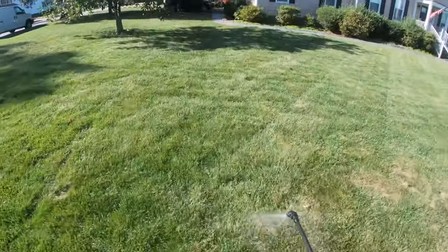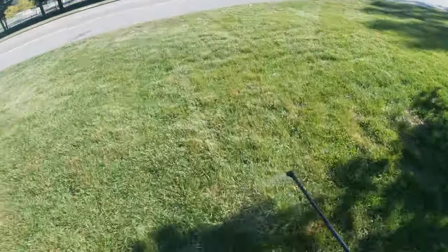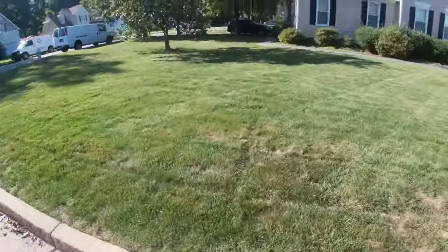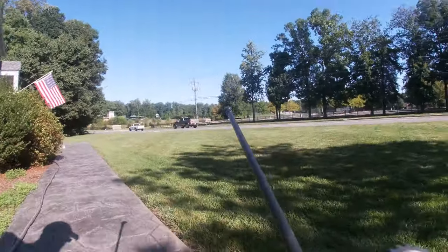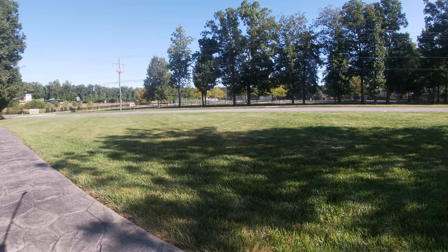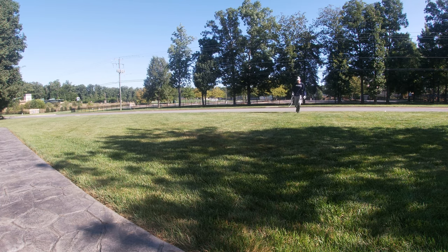I did a water bucket test to see if I had the chinch bugs. It's pretty simple — you just put the container in the ground, fill it up with water, and the chinch bugs float to the top. As for the sod webworm, if you're walking through your yard and you see little moths flying up every step you take, good chance you have sod webworm too.